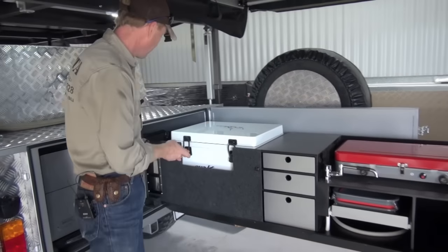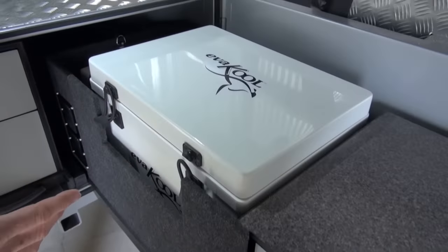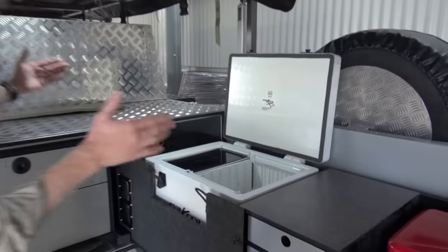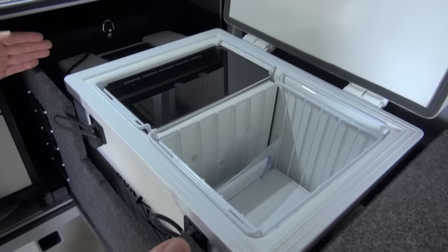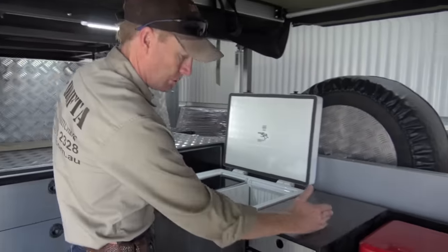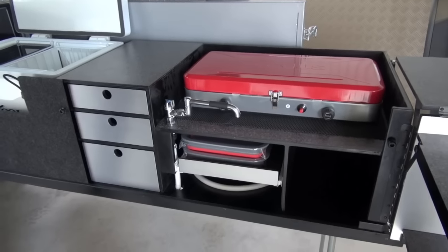The other difference of course is we've got the fridge here. This is a 47 litre Evercool and it's the only one that fits on this trailer. We're a little bit limited for space because we've only got an 1800 long trailer. So anything longer than that is just not going to fit - we can't put a 60 litre fridge in. We'd lose all of our drawers here, and this is an integral strength part of the kitchen as well, so we need to keep that there.